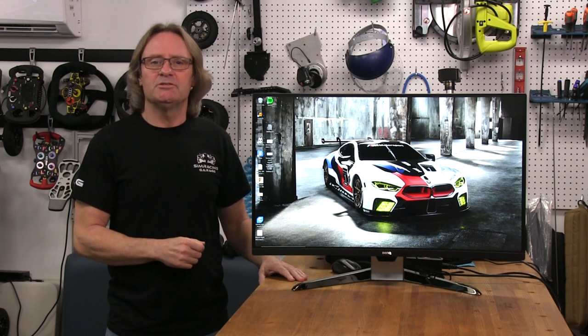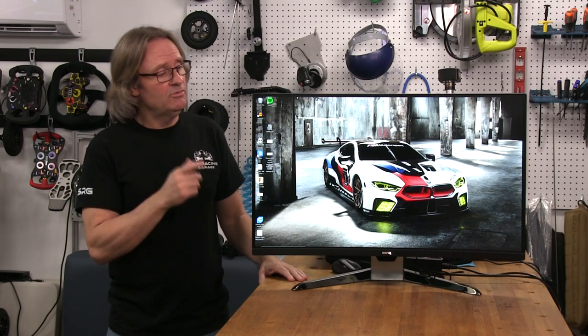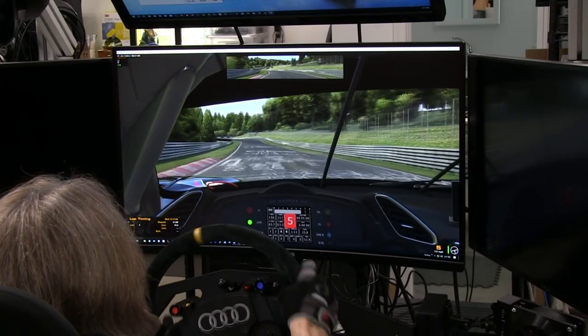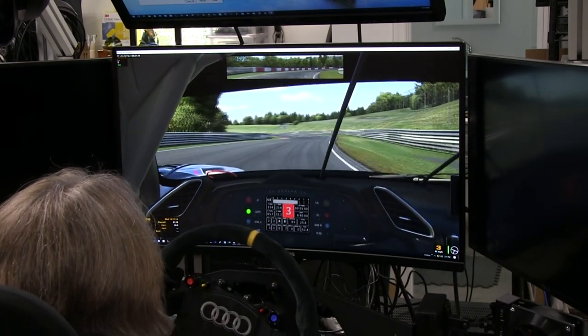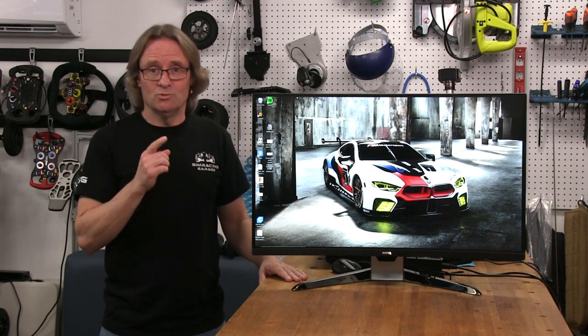Welcome to another edition of the Sim Racing Garage. I'm Barry Roland, and in this episode I'll be reviewing the EX-3203R monitor from BenQ. This is the first curved monitor I've had in the SRG, and the focus of this review will be using it exclusively as a sim racing monitor, as it has been reviewed more than a few times already for computer gaming duties. So let's get to it.